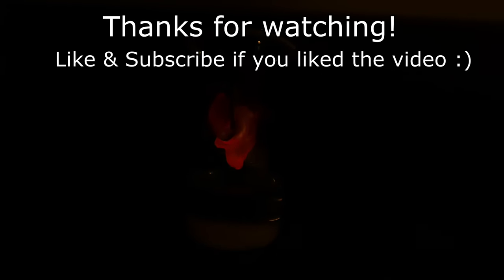Anyway, if you made it this far, thanks very much for watching. If you enjoyed the video, you can like it and subscribe to my channel. See you in the next one.